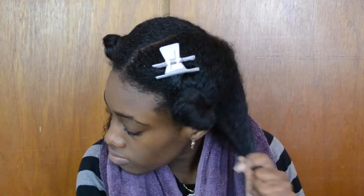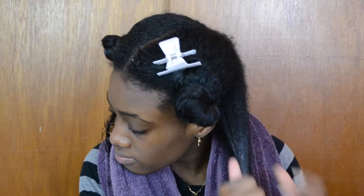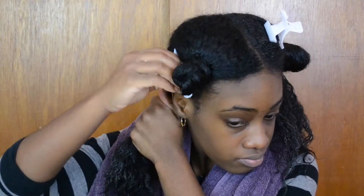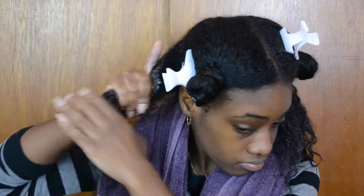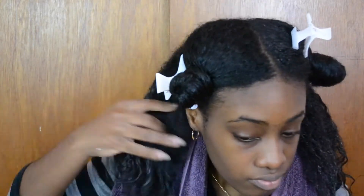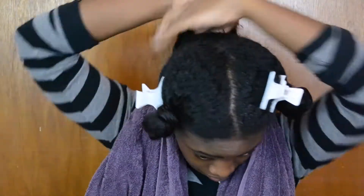I apply this all over my hair from ends to roots because it really helps the ends get more conditioned for a longer period of time. This is really beneficial because the ends are the oldest part of your hair, so they really need that moisture.